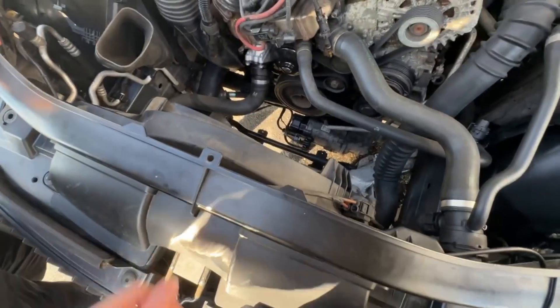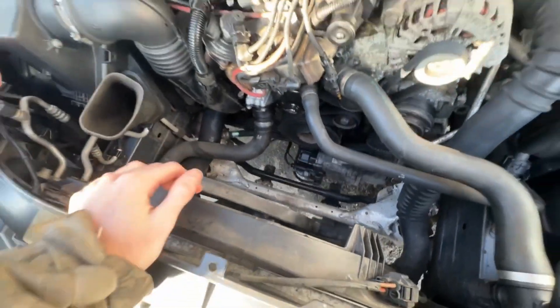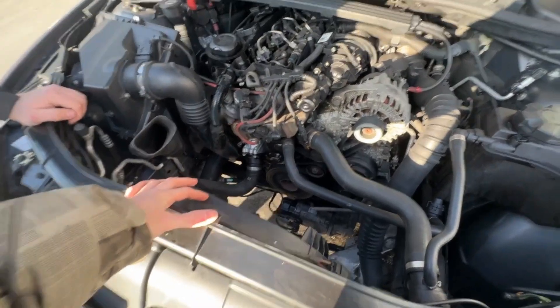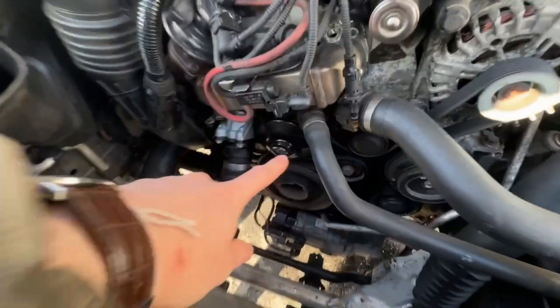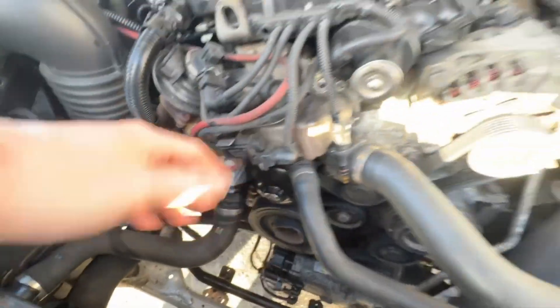Alright guys, if you've been experiencing your fan running on when you start your engine and the coolant's at like 120 degrees — it says it's a coolant problem even though there isn't one. People say check the water pump and the thermostat; we've changed both of them and it didn't fix it.